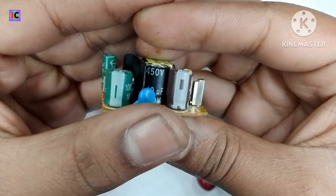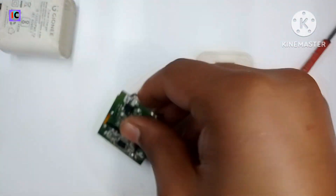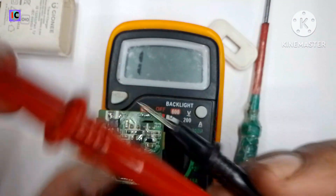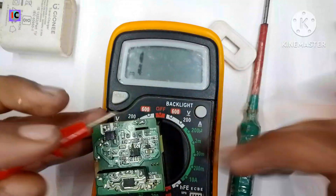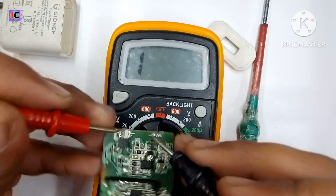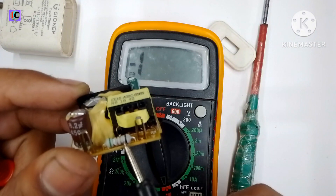The capacitor is a little bit blasted, so my guess is that the fuse resistor might be burned. To test this, I am using continuity mode in the multimeter to check the resistors. This is a very low value resistor that acts like a fuse for this adapter.